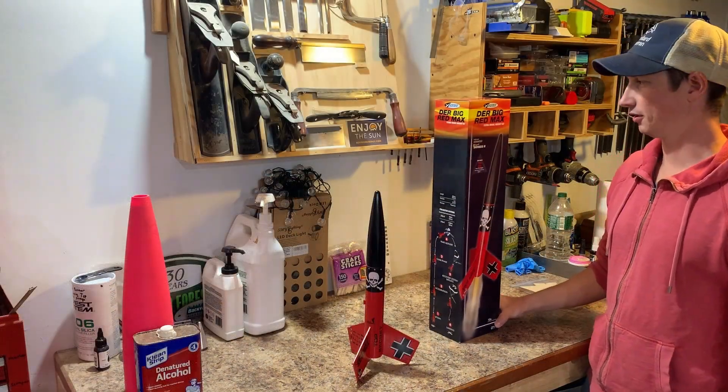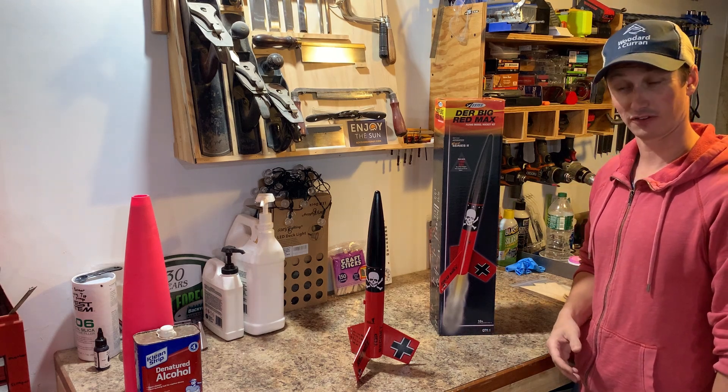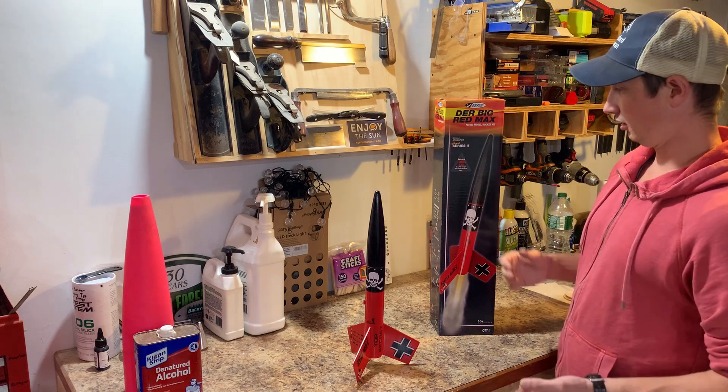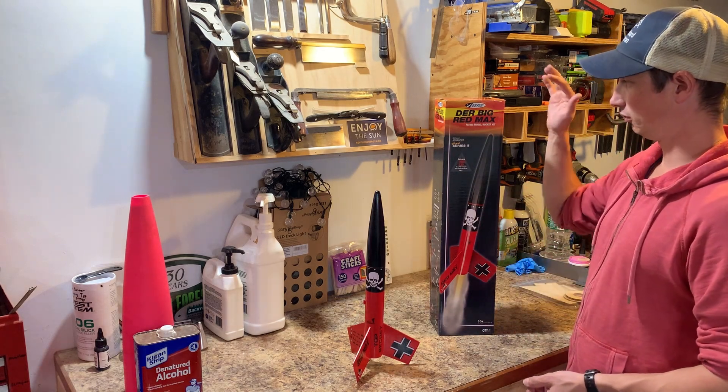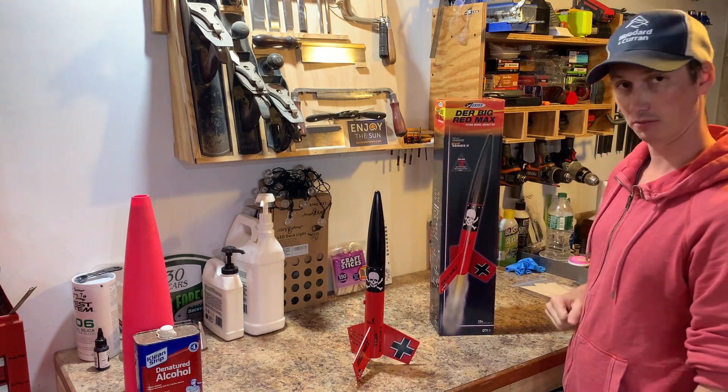Oh, hard landing. All right, you're here because you're probably a Dura Red Max fan and you bought one of these off Amazon on their fire sale. So this is going to be a super fast video on how I would build the Dura Big Red Max, which is going to be this guy's bigger brother.